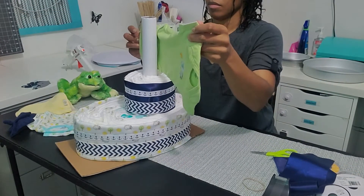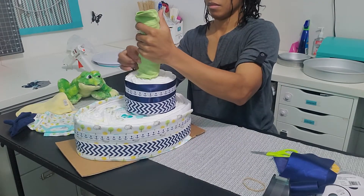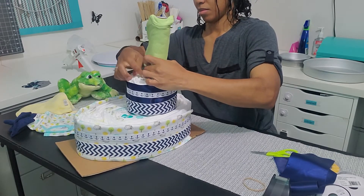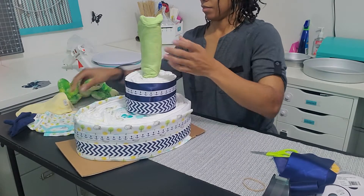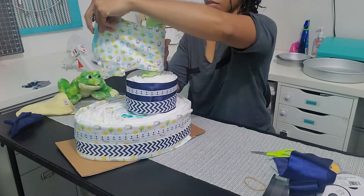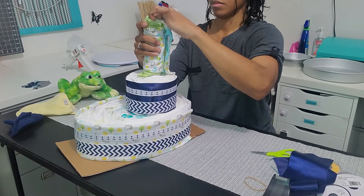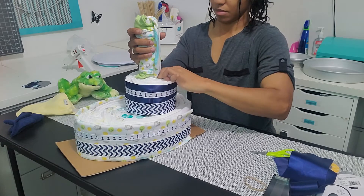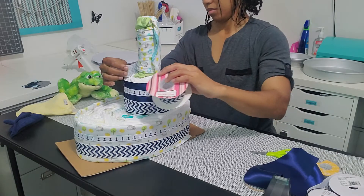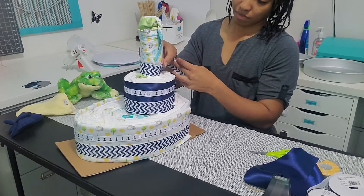Now I'm going to cover up the tube with both bodysuits. I'm using two just so I can get good coverage on the tube so none of the white shows. I'm not taping them — I'm just tucking them into the diapers and the top of the tube, which keeps them secure fairly well. Then I'm adding more ribbon to wrap around the bodysuits to continue the theme of the diaper boat.